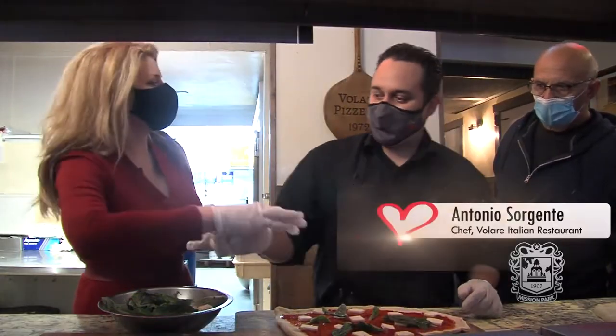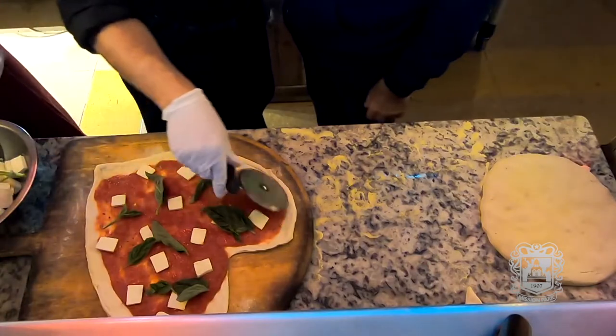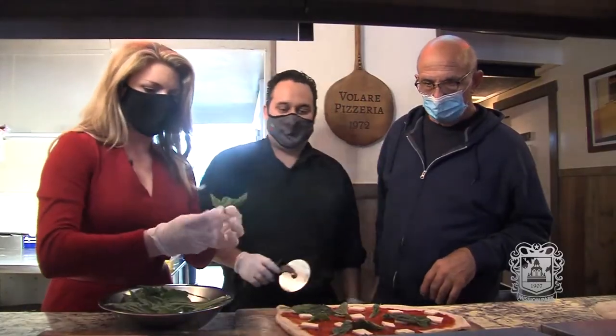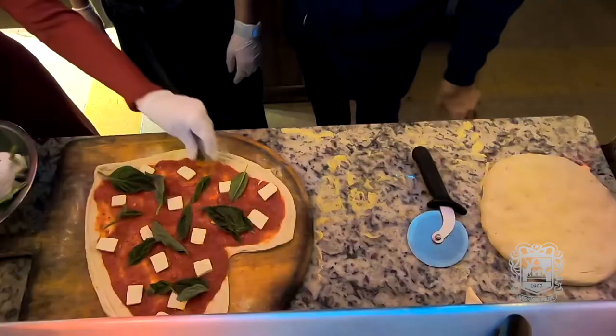Eder, this is Antonio — Antonio Sargenti. How wonderful, good to meet you. He's from Naples, Italy, so he knows what a real pizza pie is supposed to taste like. Gosh, it smells so good here.